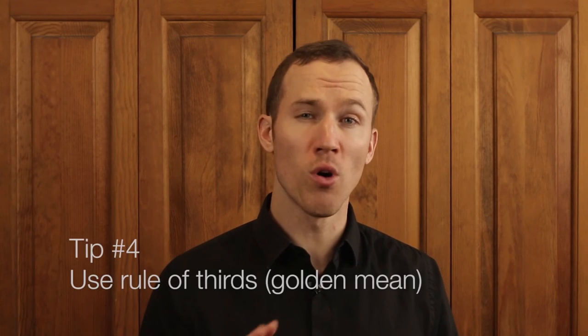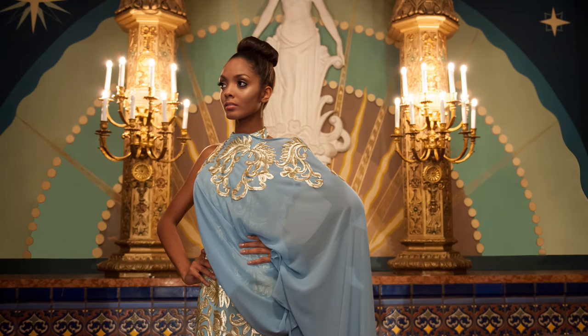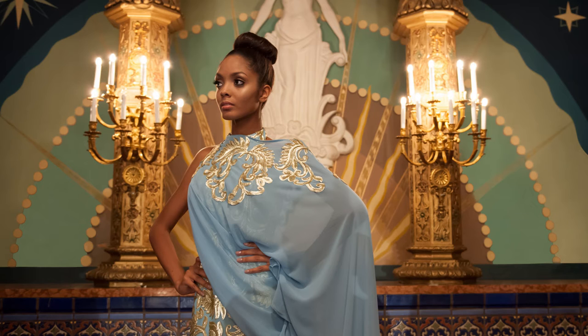The next tip is to use the rule of thirds, also known as the golden mean. If you divided this picture into thirds both vertically and horizontally, where those intersecting points meet and along those lines are where you should put your subject or other main parts of the photograph. You can see this model is not perfectly centered — she is slightly to the side, about a third to two thirds of the way over, which makes it more interesting.